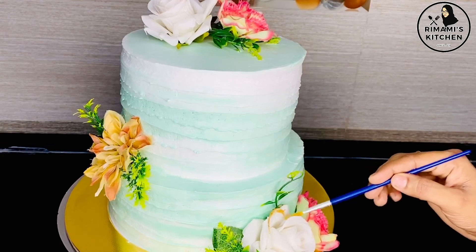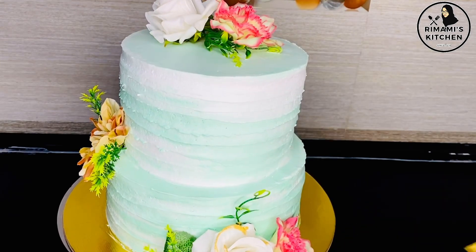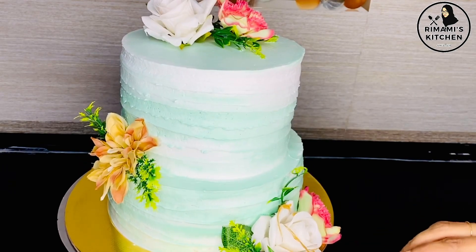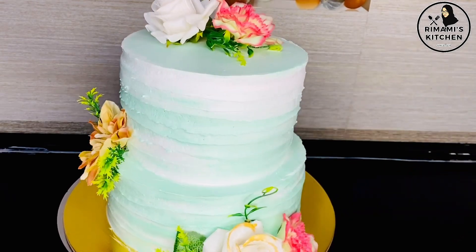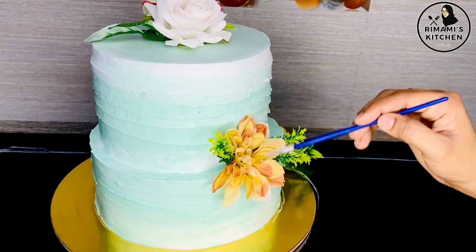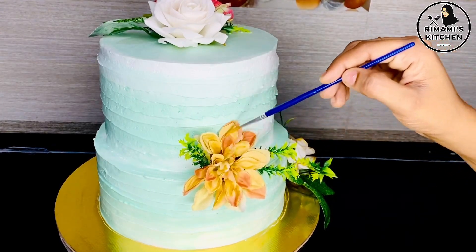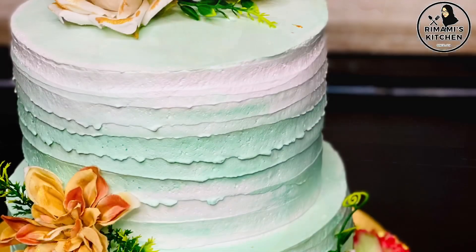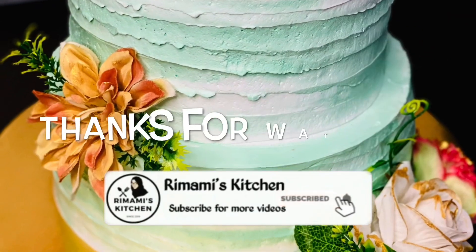This is a golden dust. This is a white flower — a cardboard flower. The paint is not a good color. This is a different color, a silver color. Please subscribe to our channel. Inshallah we will see you in the next video. Thank you!